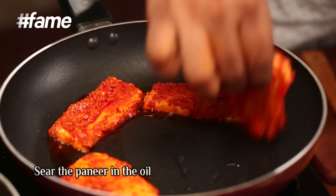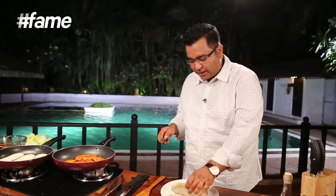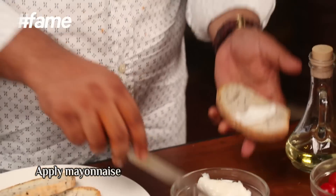Now the paneer needs to slowly sear on the pan. Once the bread is crisp, we will put a little mayonnaise on it.